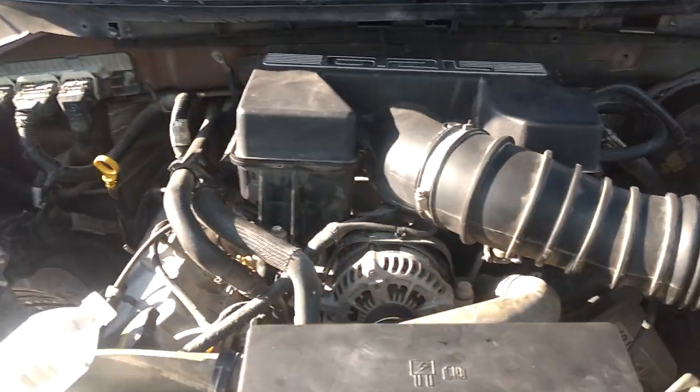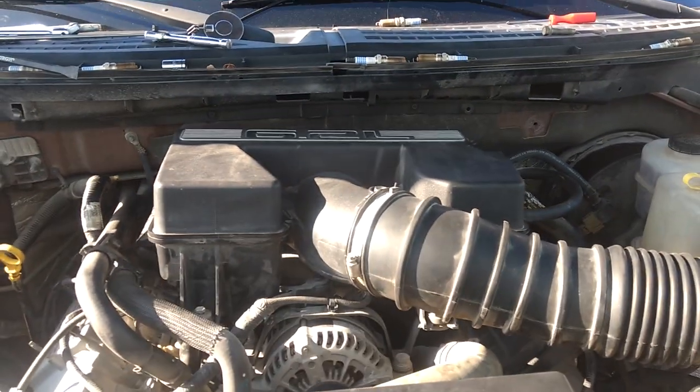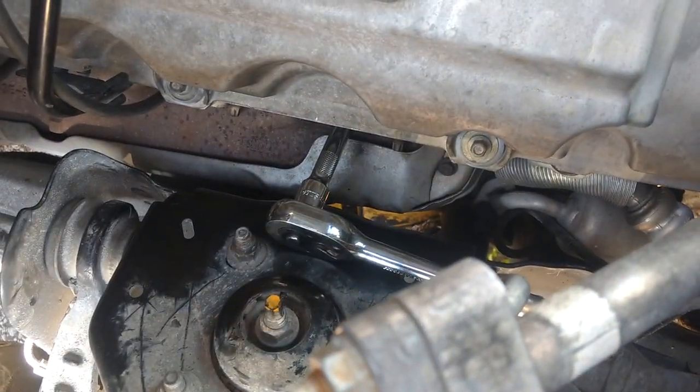That's it. Ford F-150 Platinum, Ford Raptor — all the above. Tips and tricks, getting it done.